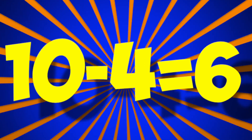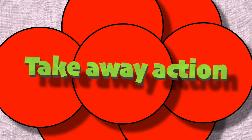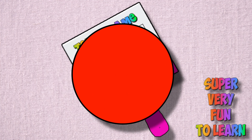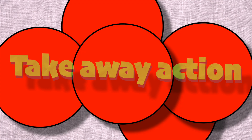10 minus 4 is 6. Well, it's a subtraction, it can take, take away action, and it's super very fun to learn on my ten's frame.